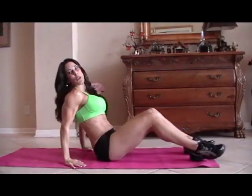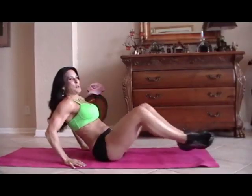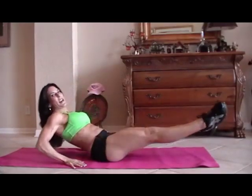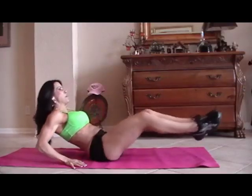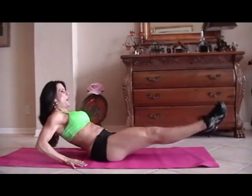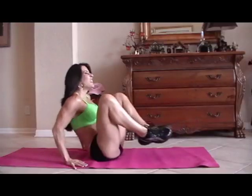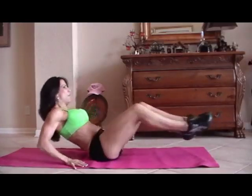Now we're going to do some frogs. A frog is just when you bring your legs up and back out, and you kind of lean back at the same time. We're going to do fifteen. Here we go. One, two, three — crunch it — four, good.